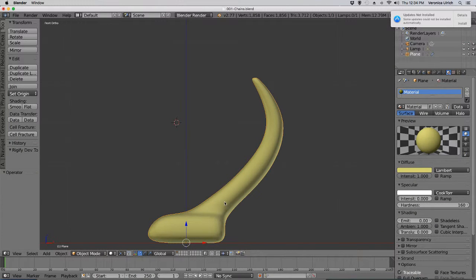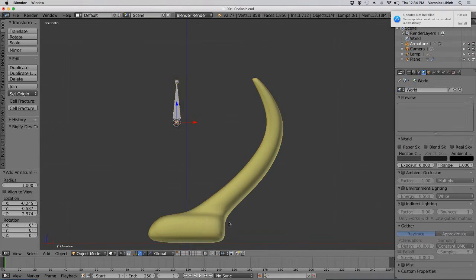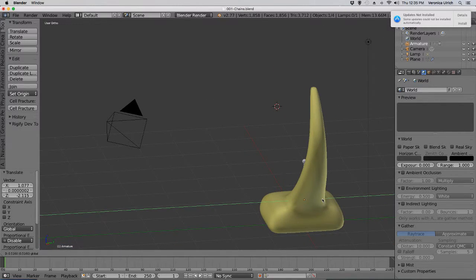All right, here I have a tail. Shift-A, armature, single bone. Place it about right in the center.